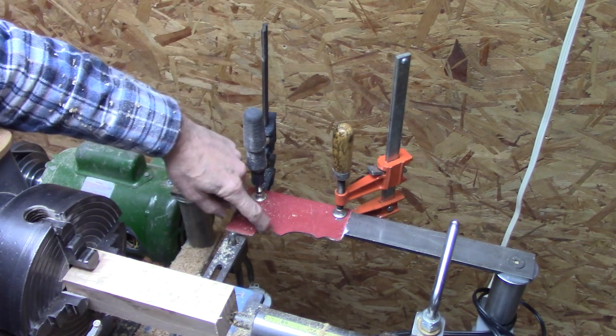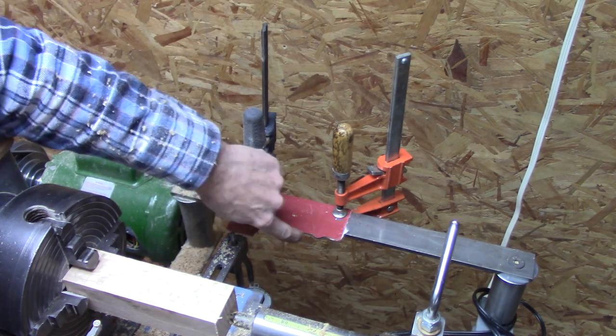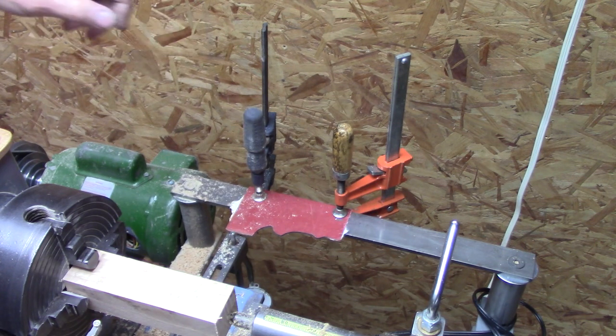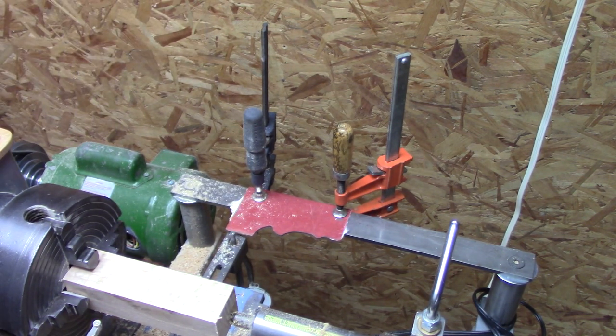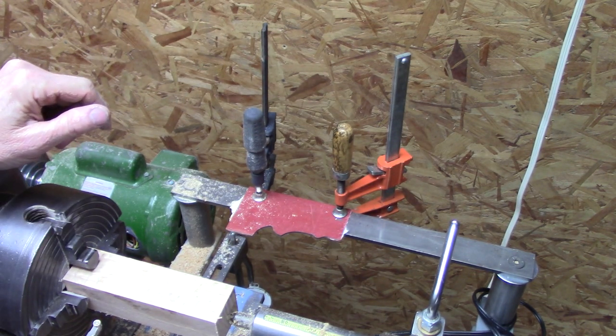Right here, I've cut a pattern. I've got some flat fiberglass I've found. You could make it out of wood or sheet metal or whatever. This fiberglass is kind of easier to work.